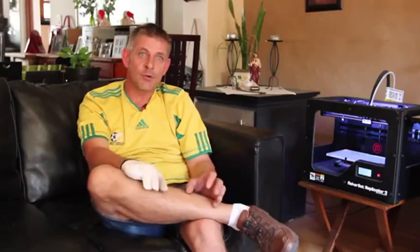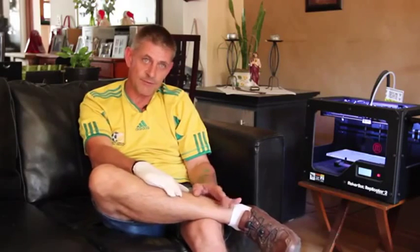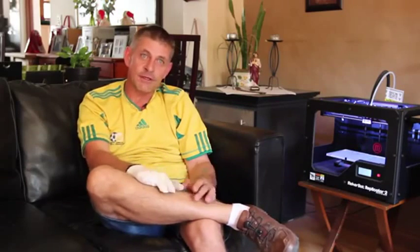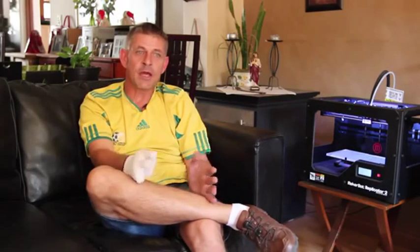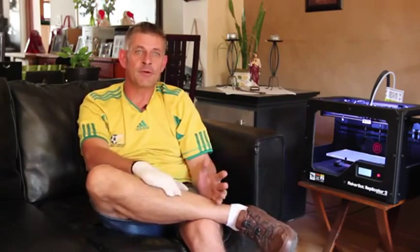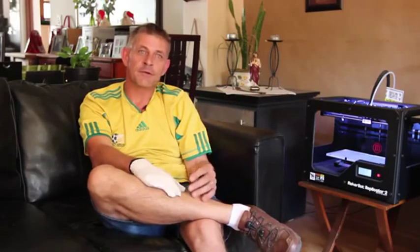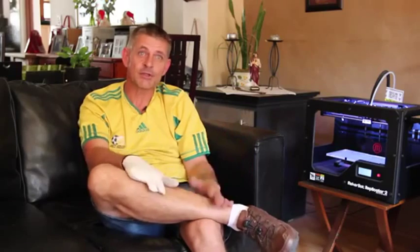Maybe Robohand took the 3D printing world by surprise with what we've done. But if you look at the broad spectrum of it, printing a mechanical device that can aid you when you've lost fingers is just a tiny part of it. It's a big, big picture, this 3D printing.